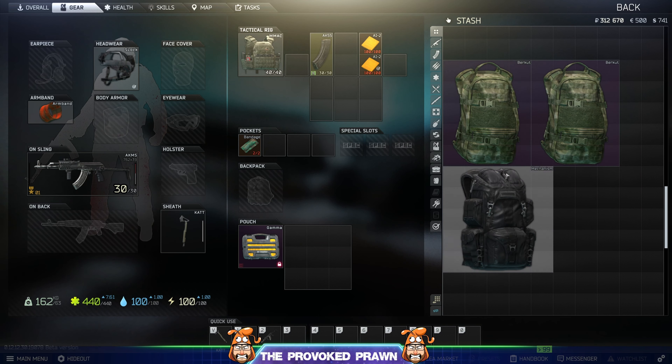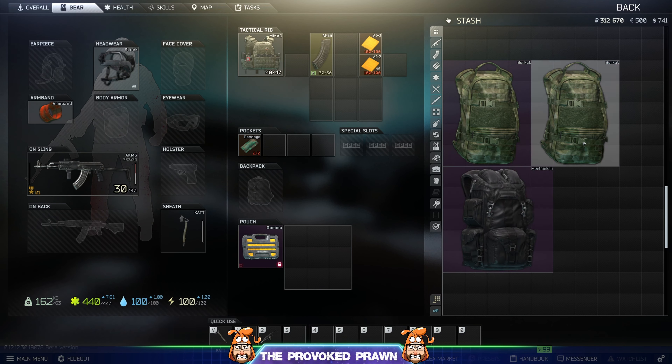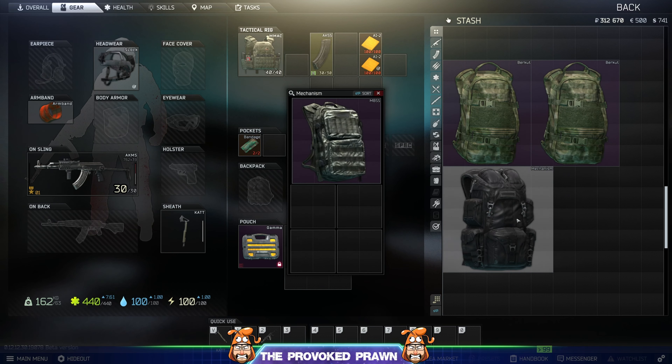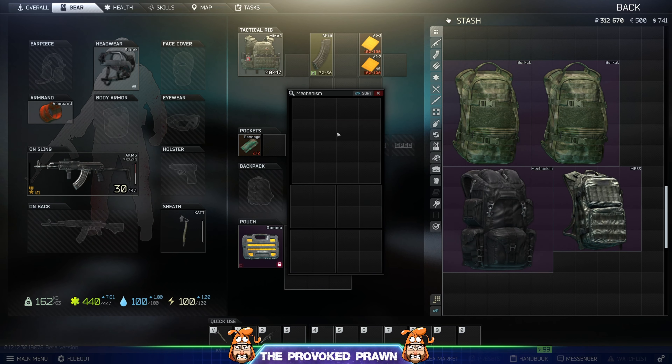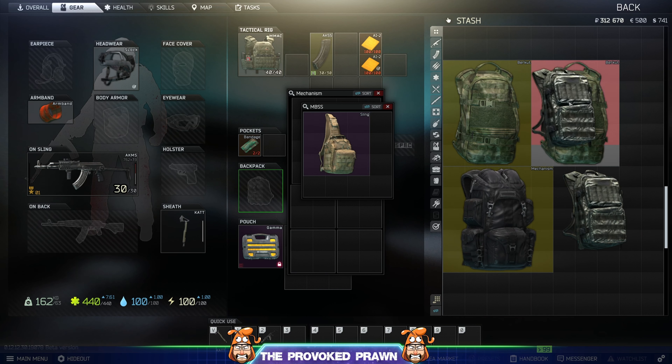Now this works sort of like Russian dolls in that you have to put little dolls inside big dolls, or in this case little bags inside big bags. Obviously you can't put big bags inside big bags, so you have to sort of mess around with how you put these together. But essentially this allows you to put your bags inside each other, and then when you need them, open them up and grab one out and put it in your inventory.